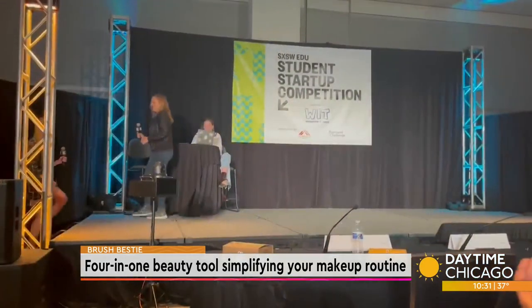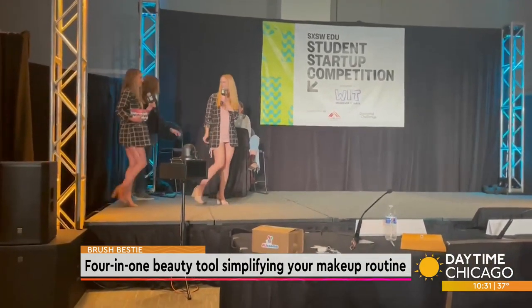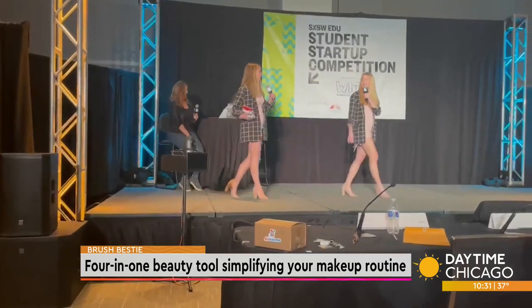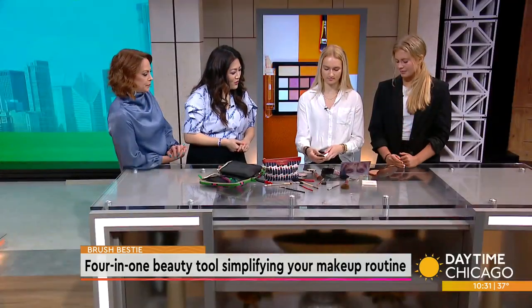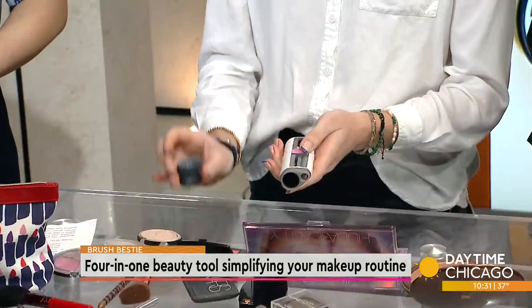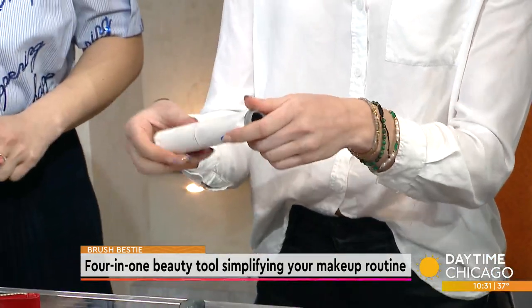That has got to be nerve-wracking, but what a great experience. You brought the tool — can you show us how it works? Yeah, so this is our Brush Bestie prototype. It has caps on both ends that are magnetized so you don't lose them. You just pull one off and they clip together. It's a double-sided four-in-one retractable makeup brush.